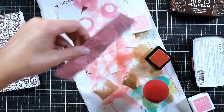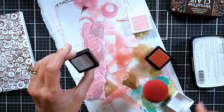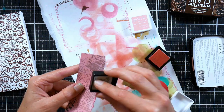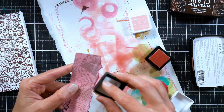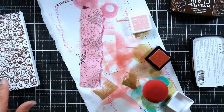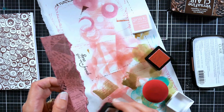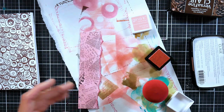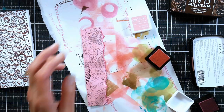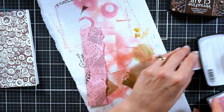I want the edge of my paper to have a little bit of contrast, so I'm going to go with a darker ink — this is Dusty Rose. I like the pigment inks or hybrid inks for how nicely they stamp, but I like the dye inks for blending. You could blend it out a little if you want to soften it. I'm pretty happy with the way that looks. I'm going to make sure I get the right caps on the right ink pads and let that dry for a minute.